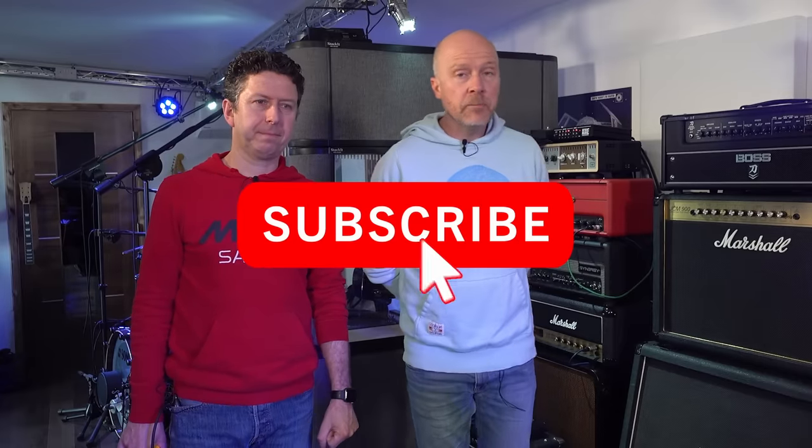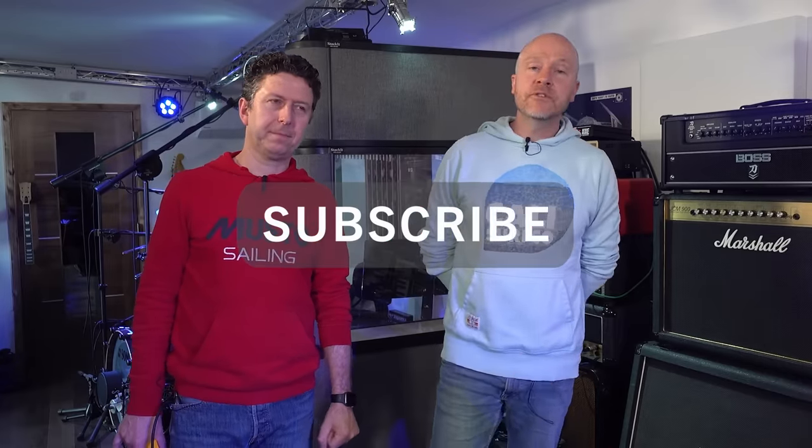I really hope you guys got something out of that video. If you did, don't forget to like and subscribe, click on the bell button and you'll be notified of any future videos from StudioRats. I'm Paul. I'm James. And we'll see you next time.